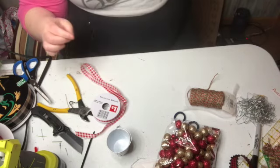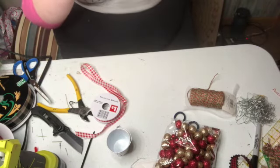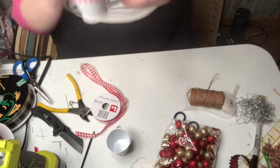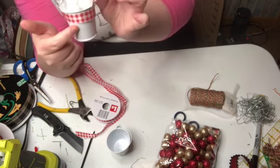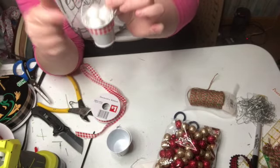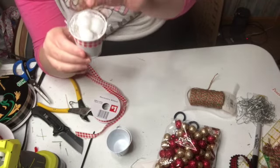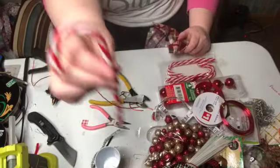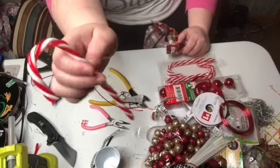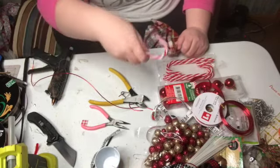And then you can write with a Sharpie 'let it snow' or 'snowballs,' five cents if you want. But there's our first ornament. These are from the Dollar Tree — they come in a package of six for a dollar.